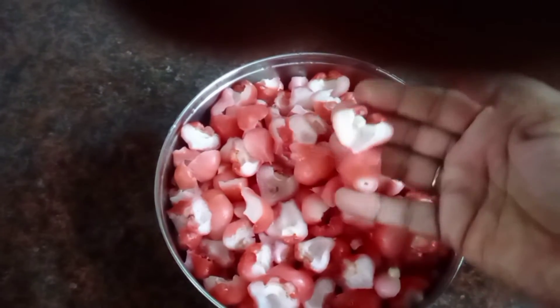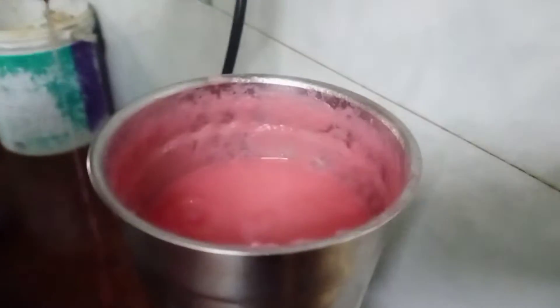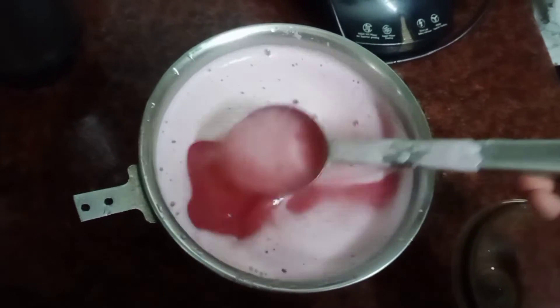I will add a juice. It is a good mix. I will add a half of apple juice and add juice in the mix.